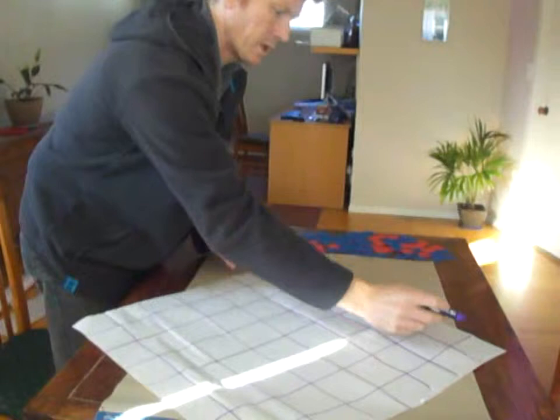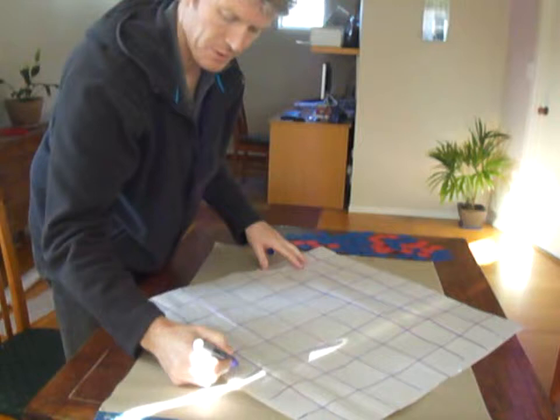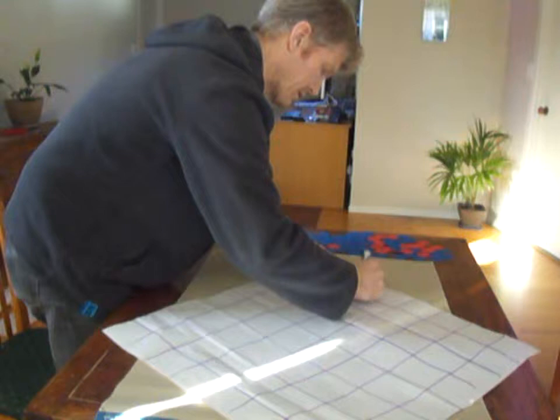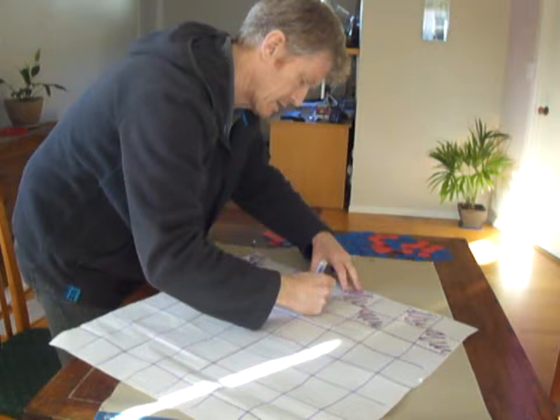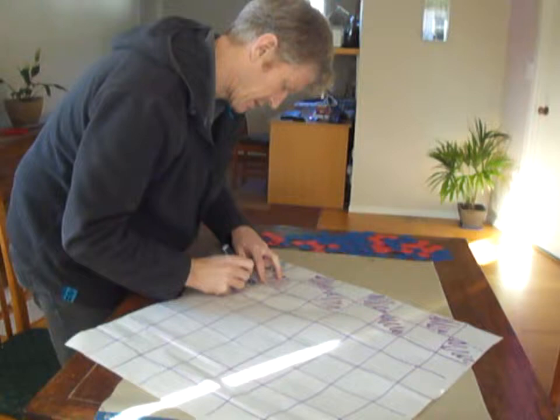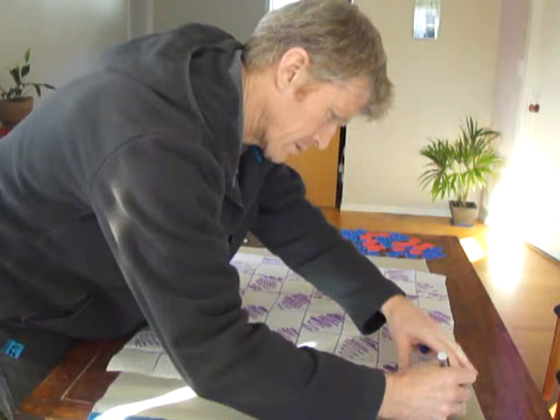Now the other direction — one, two, three, four, five, six, seven, eight. And then we flip to shading in. In the next row it obviously alternates, so we're creating a checkerboard pattern, and so on.